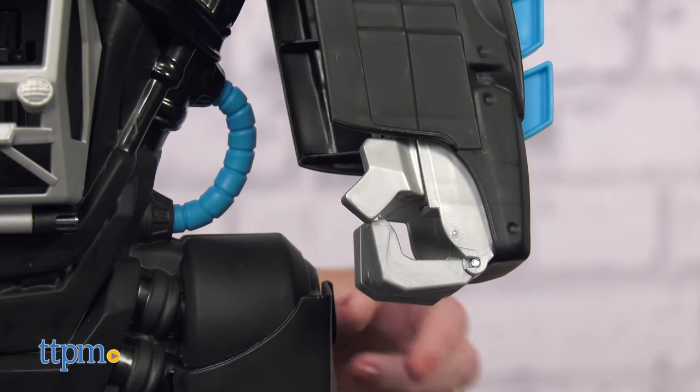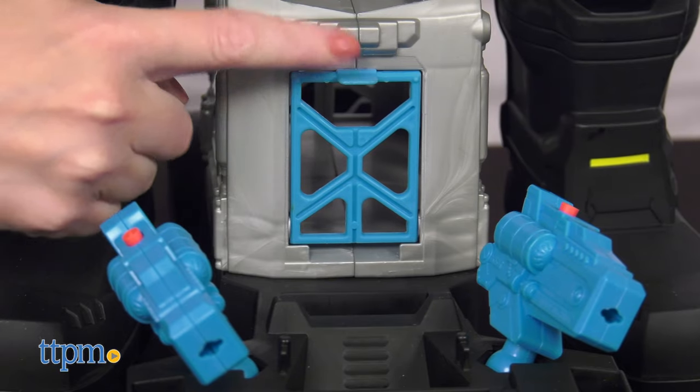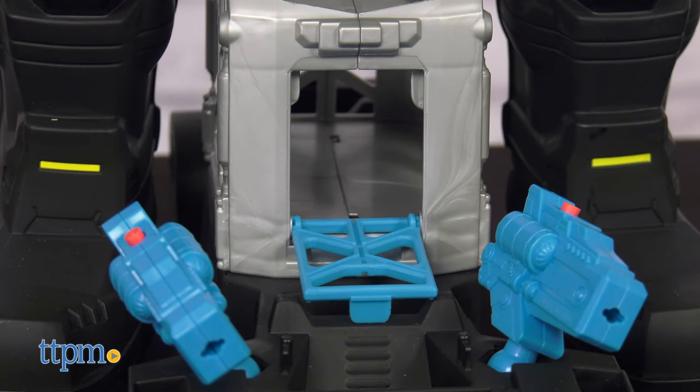The Bat-Bot also has opening and closing hands for grabbing the bad guys, as well as an opening door for what could be a bad guy jail at the bottom.